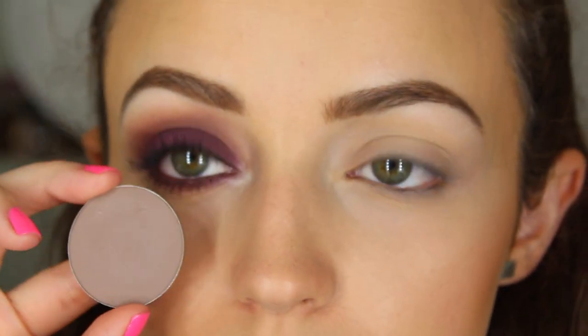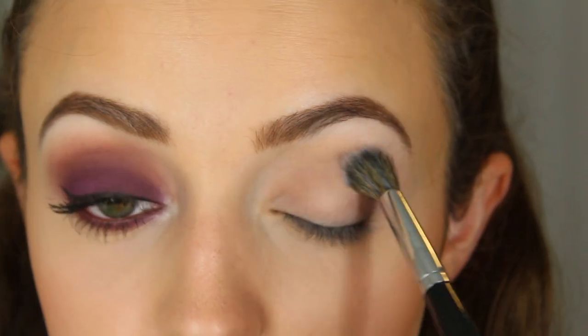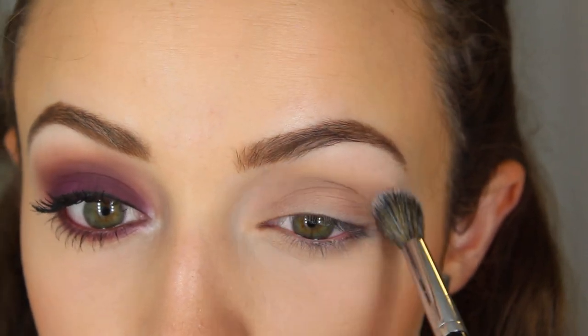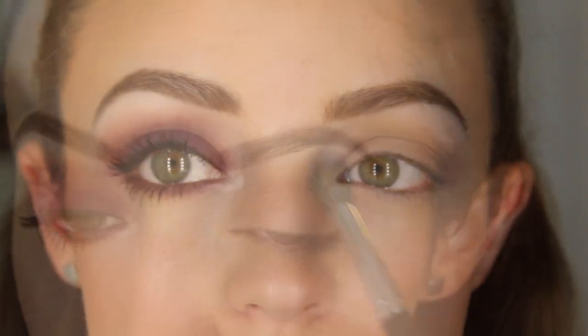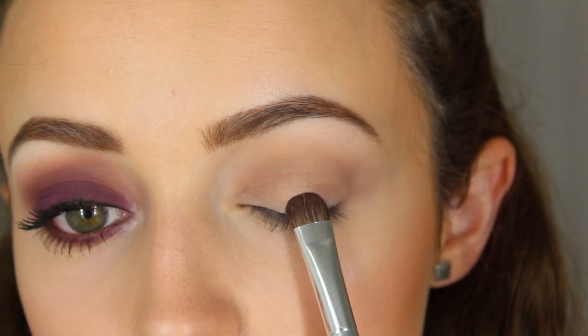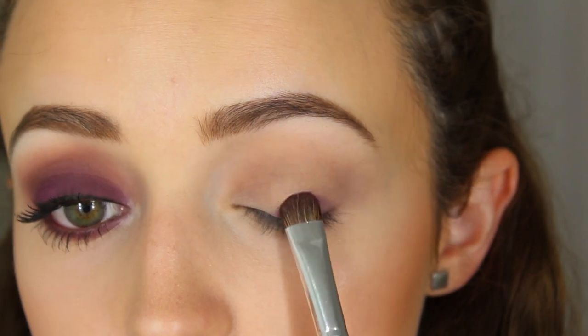Now jumping into the eyes — I'm using all Makeup Forever Artist Eyeshadows today. The first one is M548, which I'm applying into my crease with a Morphe crease brush as my transition shade.